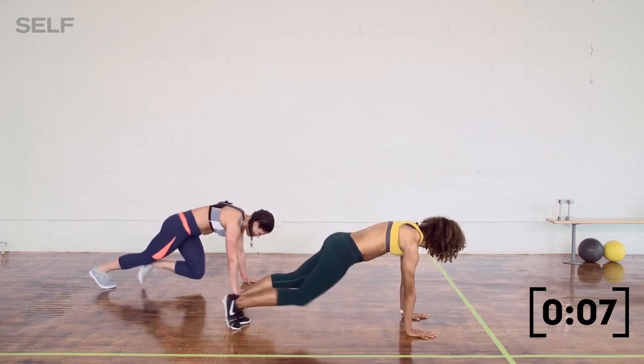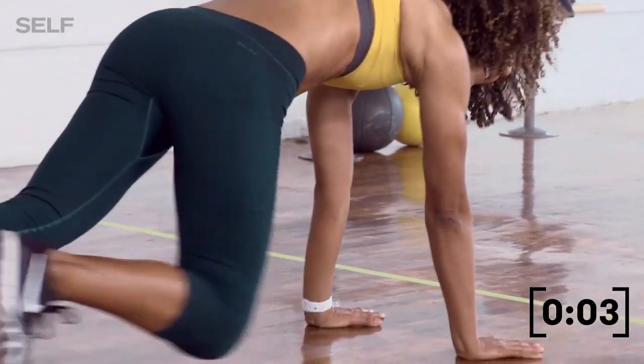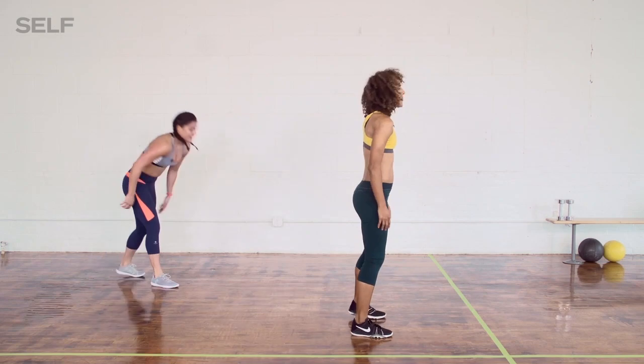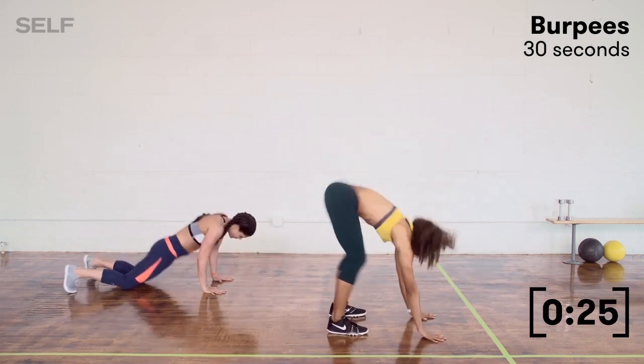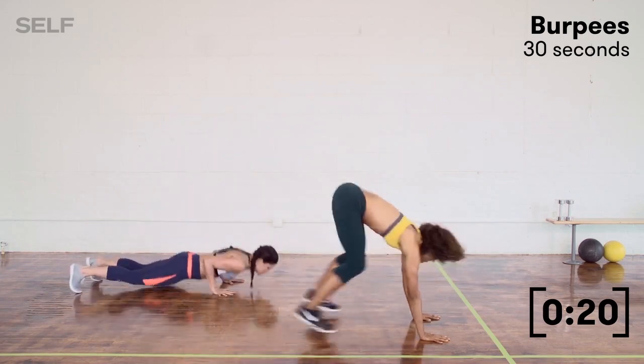We have less than 10 seconds on the clock. Bianca's feeling it, I'm feeling it. Let's go into burpees — set yourself up, stand up, let's do it. 30 seconds. Full burpee mode. She's adding a tuck jump. I'm going all the way down.